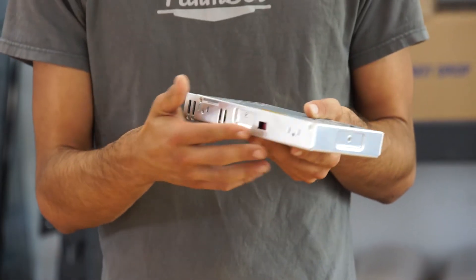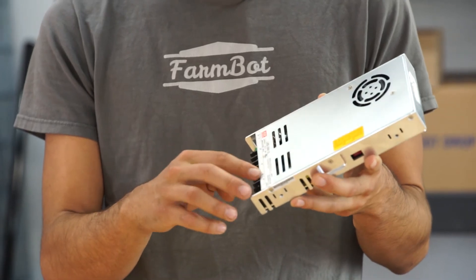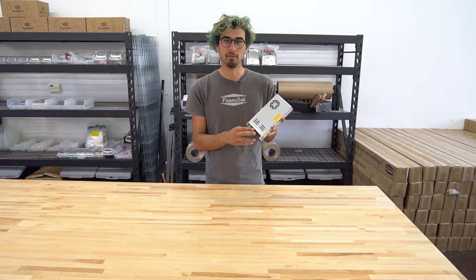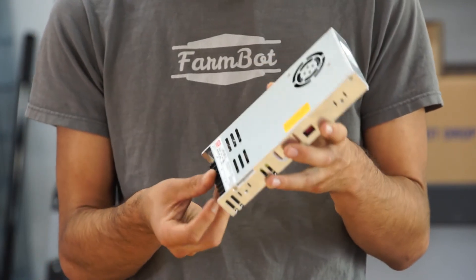Once you've set that switch, you can plug in the input power to the ground, neutral, and live inputs here. This power supply offers three positive and negative voltage outputs. It's 12 volts and outputs a maximum of 29 amps.